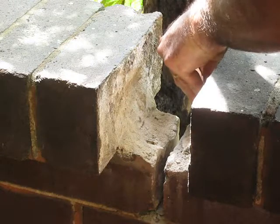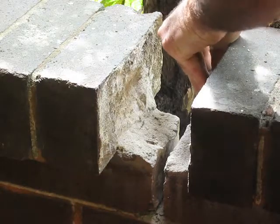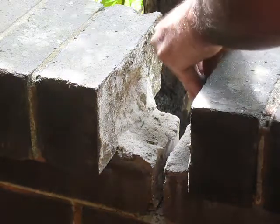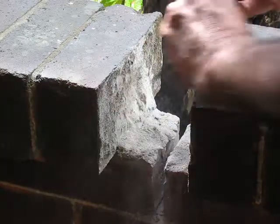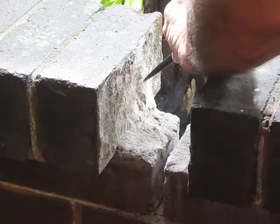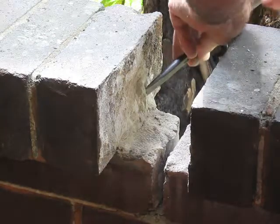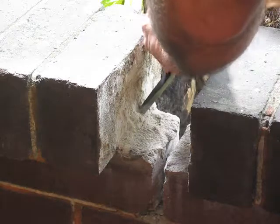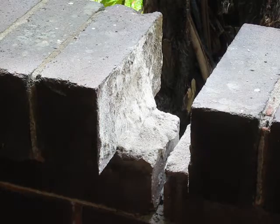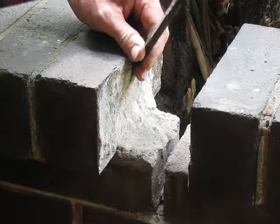This is an area where there's been water dripping down from an overflowing guttering, and that's what's caused the lime mortar to start falling apart. If I can get my lime mortar to stick as well as this brick, I'd be very happy.